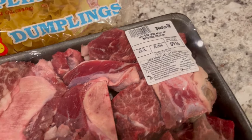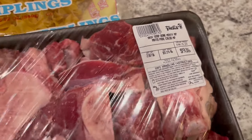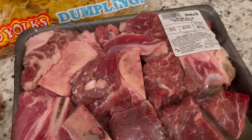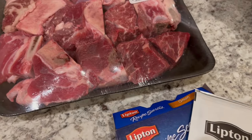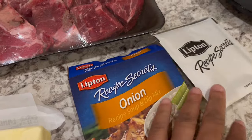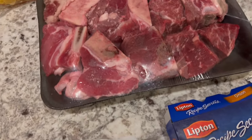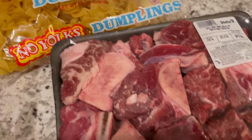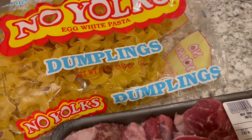In my freezer, I had this beef soup bone meat — it's about almost three pounds. I'm going to clean it up, put it in my crock pot, because I want to make some beef and noodles for dinner tonight. On top of that beef, I'm just going to sprinkle one packet of onion soup mix, and then a stick of butter. I'm going to cook it low and slow all day, then take the meat off the bone and put in some cooked dumplings or egg noodles into that crock pot.